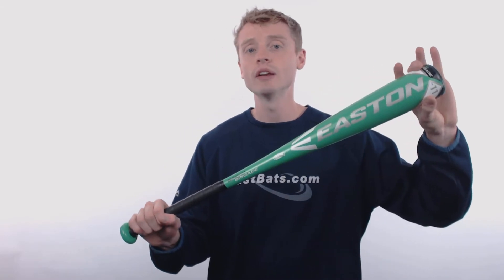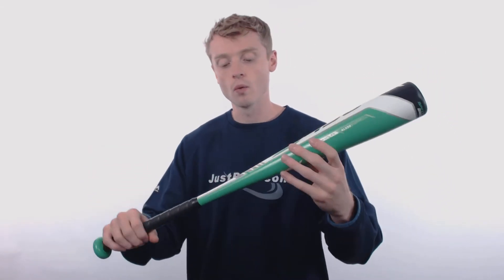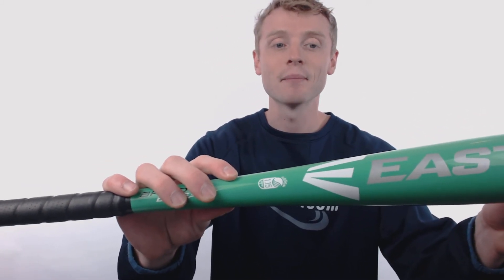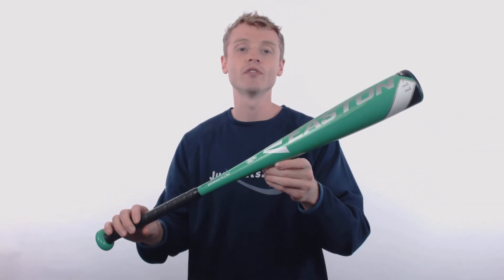This junior big barrel bat is going to come with a drop 11 length to weight ratio, a large 2 and 5/8 inch barrel diameter, and a balanced swing weight with that USSSA 1.15 BPF certified stamp.